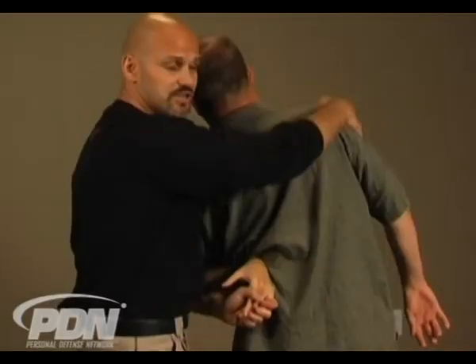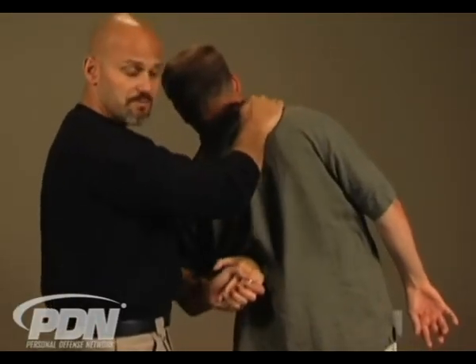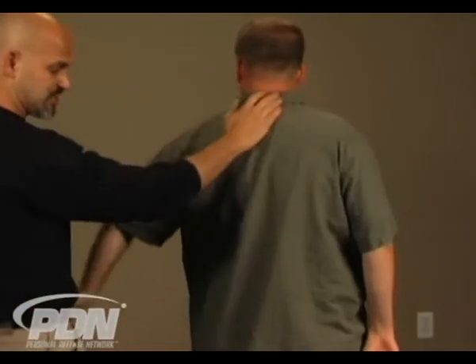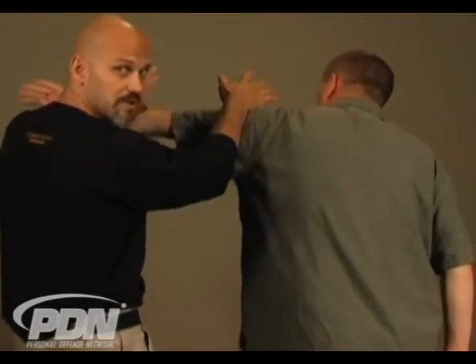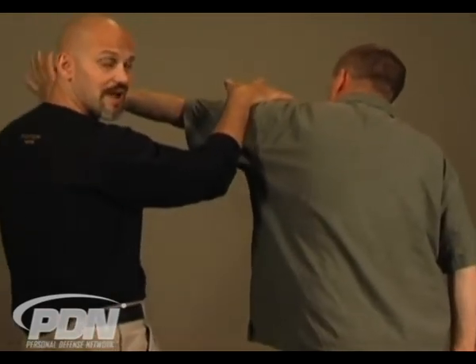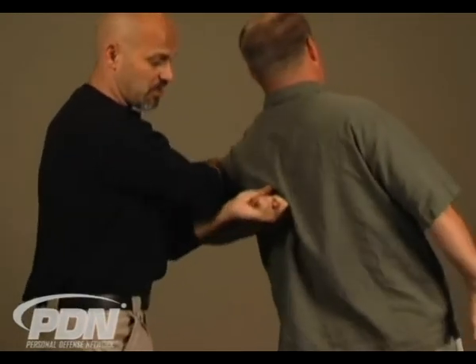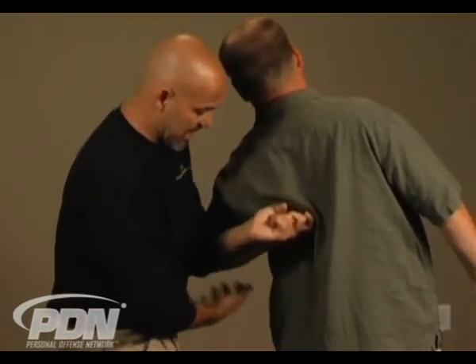By putting a little pressure on this side of the body — whether on the arm or on the shoulder — pulling in up here allows me to crank that back down. From the arm bar, I can roll down, grab those fingers, go to the other direction, and back up.